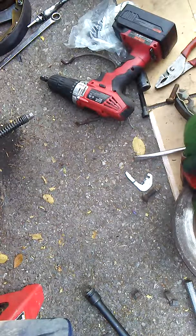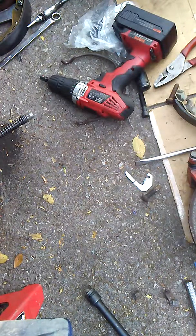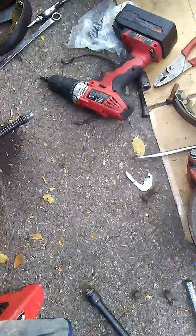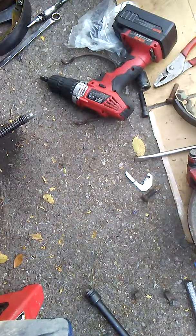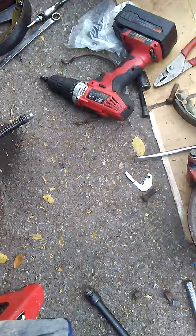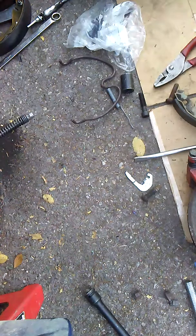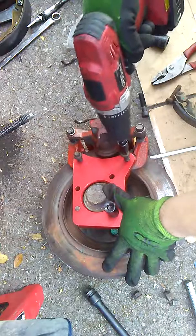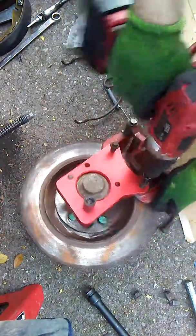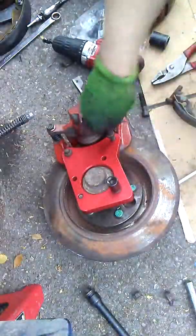A lot of people are going to ask why I'm doing this pre-mount rather than just bolting it up. The immediate answer is: I need to know right now that this works before I mount it to the vehicle — because if it doesn't work, there's no point in mounting it. So far it looks pretty good.